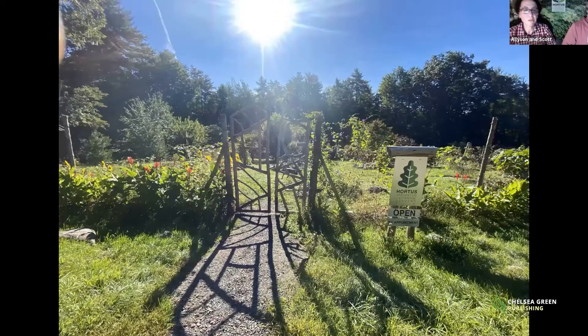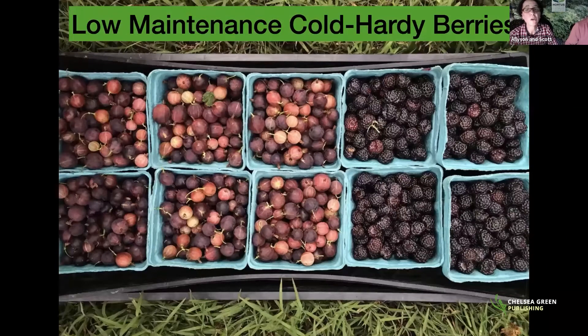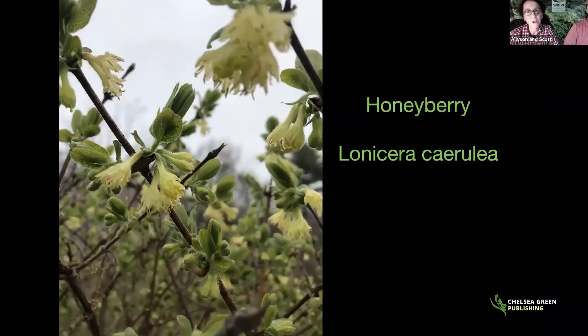The talk today is called Low Maintenance Cold Hardy Berries and will cover about 15 of the 50 plants featured in the book. We tried to pick some that people have heard of and some that are less familiar. We'll start with one of our favorite early fruiting plants, honeyberry, Lonicera caerulea.